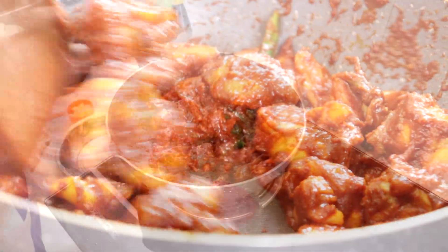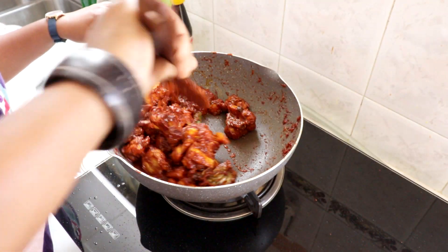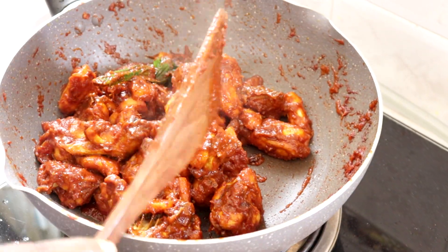Okay kawan-kawan kita rendahkan api, kita biarkan sekejap. Nene rasakan — kalau tak cukup garam or manis, anda boleh tambahkan. And if you want the color to be darker, you can add more kicap.